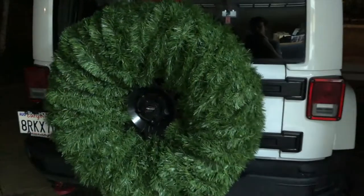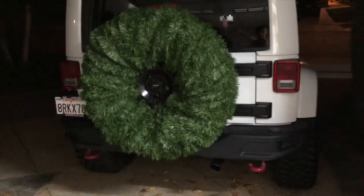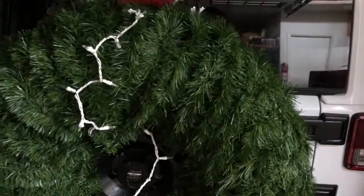So we put this garland all around the spare tire, using three 50-foot packs, and it looks pretty good — looks like a Christmas wreath. Now we're going to throw these white lights on top of the wreath.